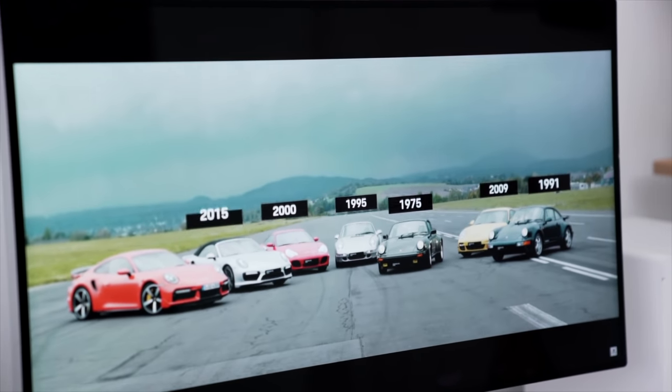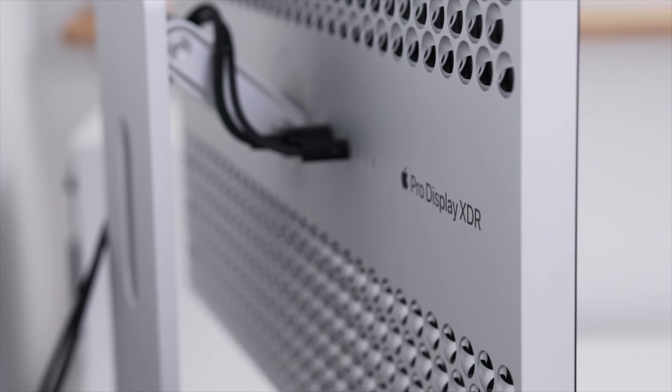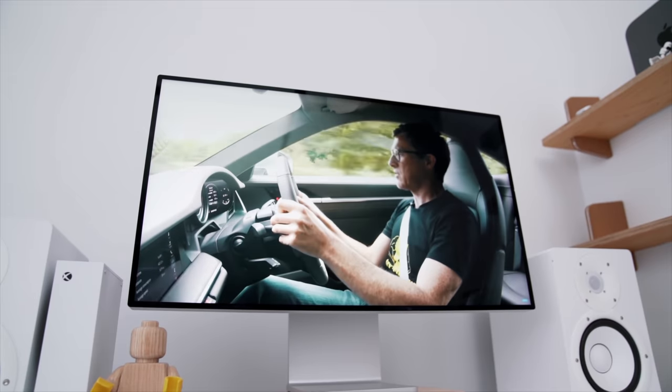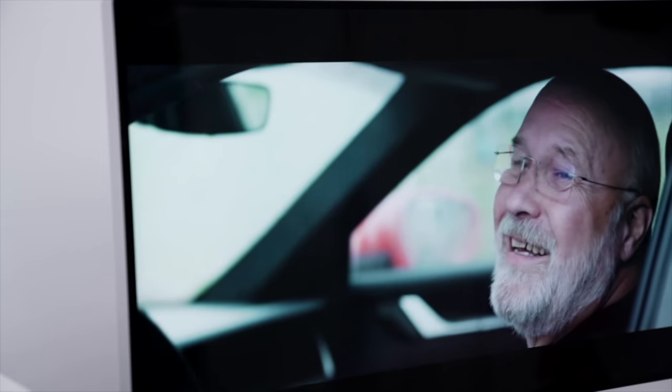Is it overkill? Absolutely. But once you start using it, it's just so much harder to go back to anything less. It has a 6K resolution, 1,600 nits of brightness, and it's built like an absolute tank. The finishing and design on it is kind of next level — people call it the cheese grater, whatever you want to call it. It is beautiful. Is it worth $5,000? Probably not. The fact that the stand alone costs an extra thousand bucks, and the USB-C cable at the back — if you lose it, Apple charges $100 for a replacement. You are paying the Apple tax, but once you've been sucked into the ecosystem, it's that black hole — so, so hard to leave. It was my extra splurge of last year. It's crispy, it's good.